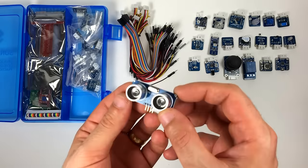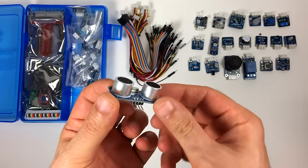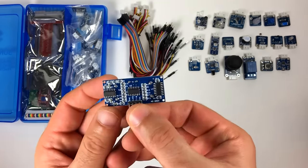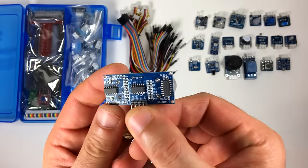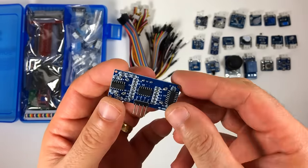Here's an ultrasonic rangefinder. This will tell you the distance from the sensor to an object. It uses the speed of sound reflecting off of an object to calculate the distance. The ICs on the back generate the sound pulse and amplify the reflected pulse.